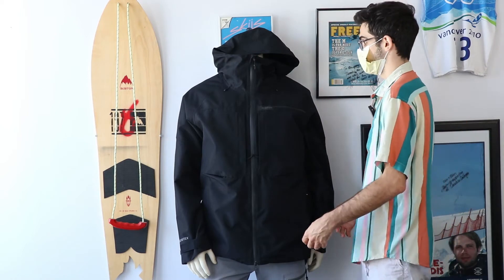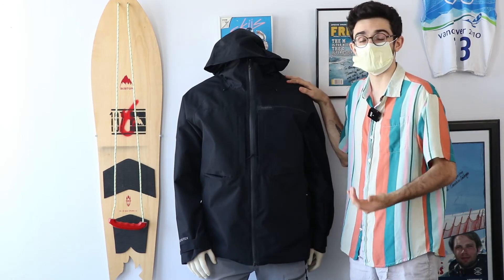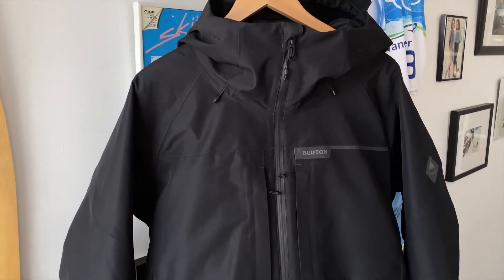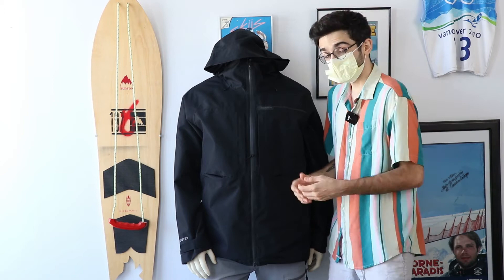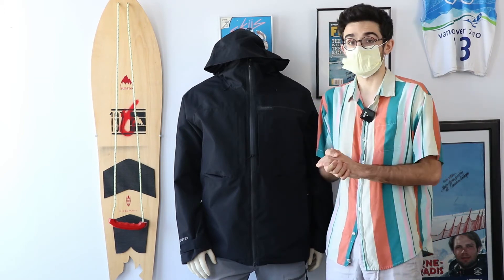With that Bluesign certification, everything is ecologically derived — it's better for the planet and you don't have to worry about the impact your jacket has on the environment. It's also covered under Burton's lifetime warranty, so you can always keep that in mind if anything goes wrong.